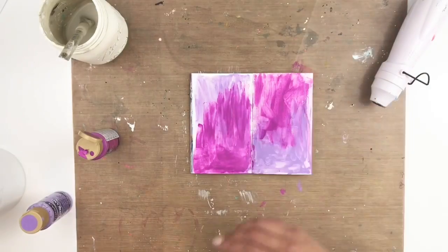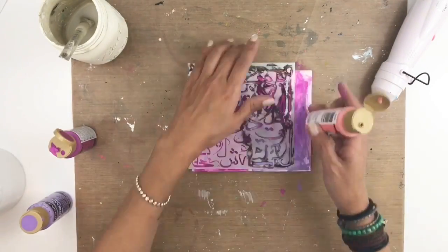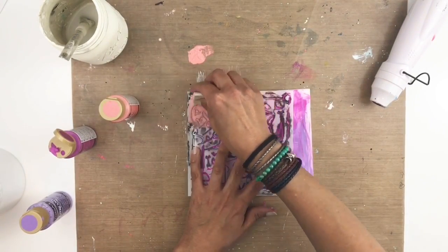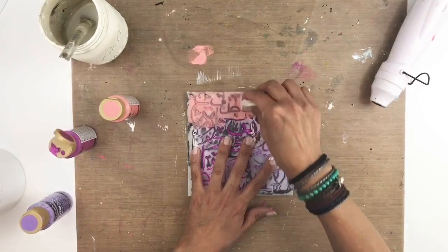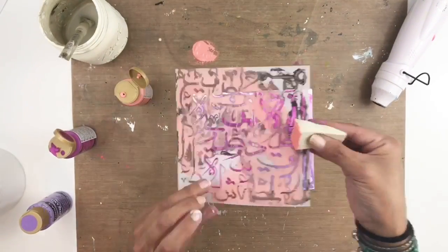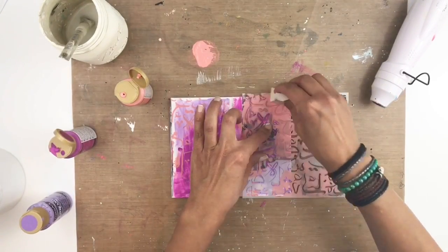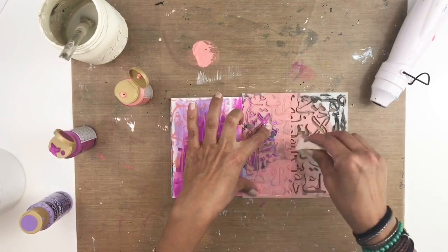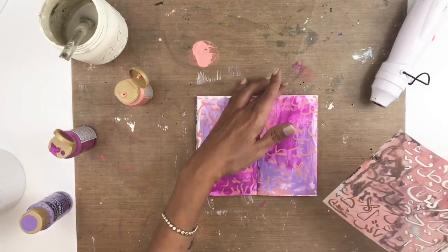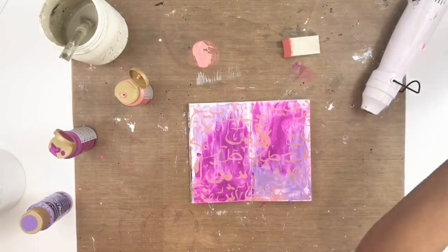I'm done with the purple, so I'm going to grab this peach color just to brighten it up a little bit. I also have this beautiful stencil that my wonderful friend sent to me — it's in Arabic writing. As you guys know, I am originally from the Middle East and it's really hard to find stencils with Arabic writing, so of course I had to use it on my page. I really like how that peach blended nicely with the background.